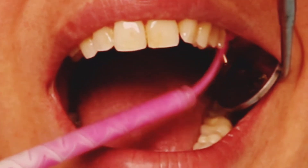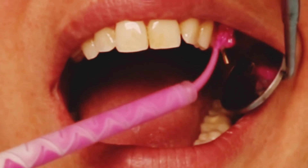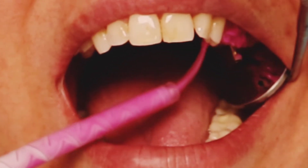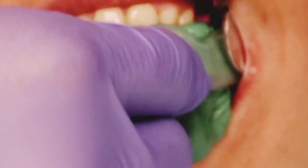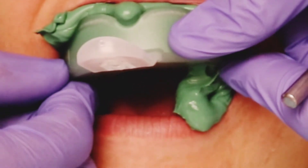Here you can see I'm adding the light body all around the periphery of the impression coping. I'm adding it to the buccal surfaces, the interproximal surfaces — mesial and distal to the impression coping — just adding it all around. It's good to have a good amount; I add a little extra just to be sure and to get a good impression.